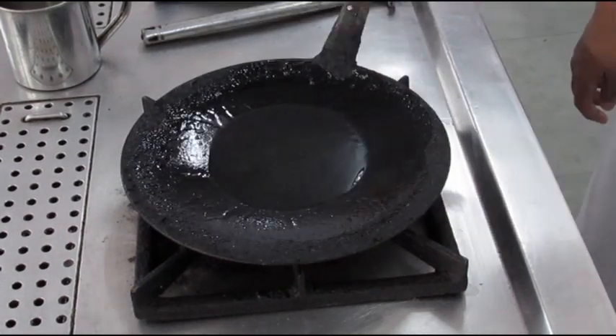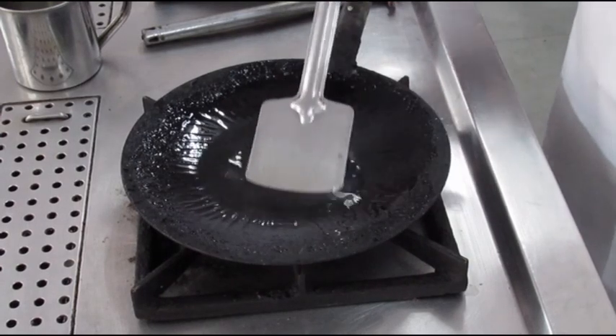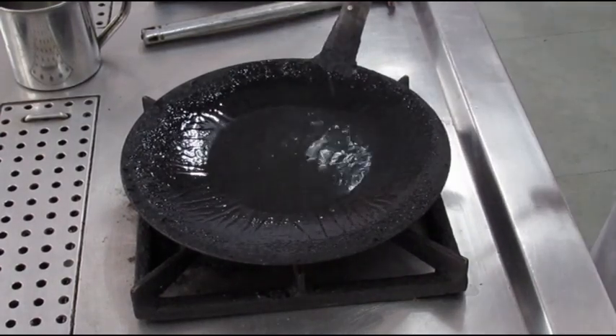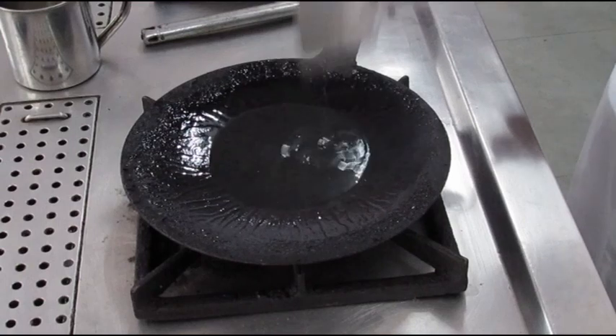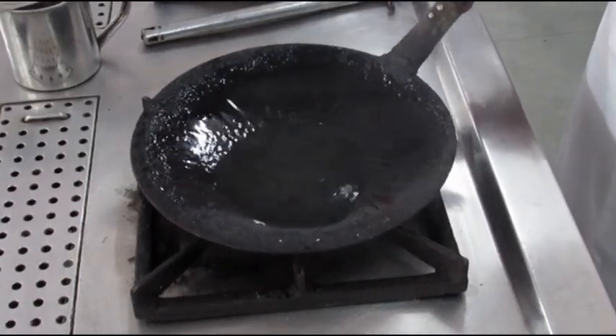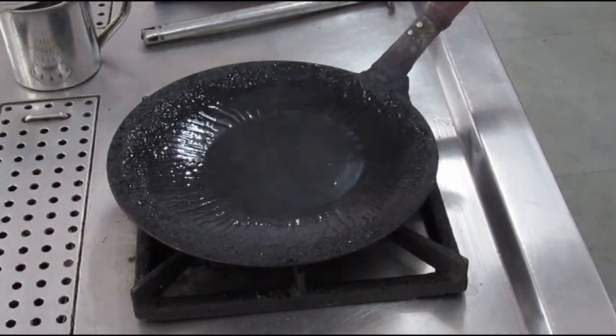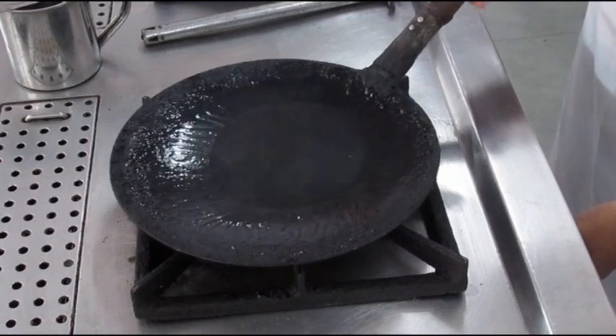Right now I am making sure that the pan is completely coated with the oil and I will heat up the pan until the oil that is in the pan starts smoking. It is essential that the oil heats up to the smoke point, which is the point at which the smoke starts emanating from the pan. The oil has to be swirled properly so that the entire pan is coated with the oil.